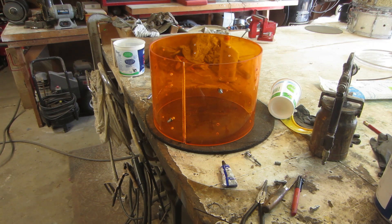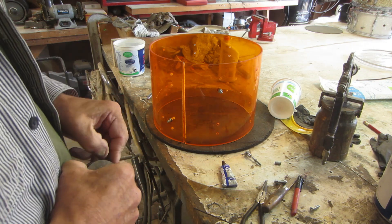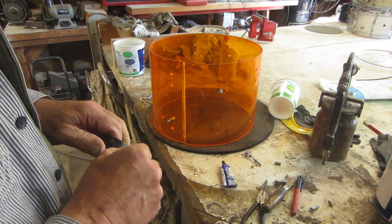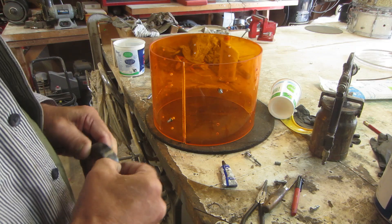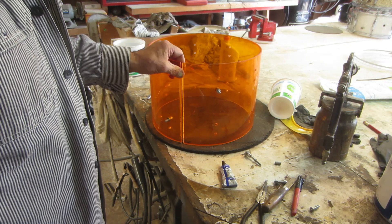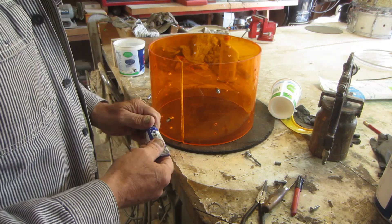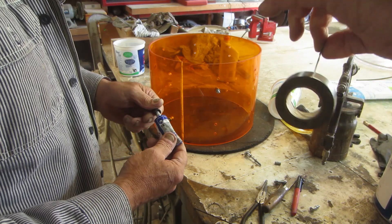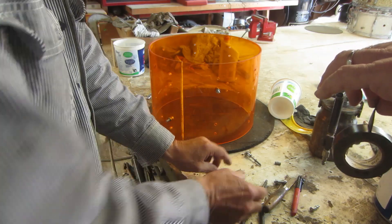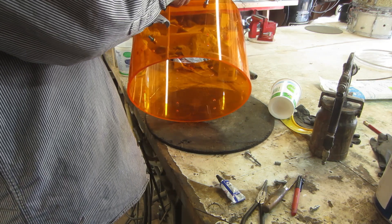As you can tell guys, it's windy here today because the vent up there is going mad — the fender's rubbing. I'm just gonna put some tape over the edges so that if we get any slop, it doesn't bleed through.